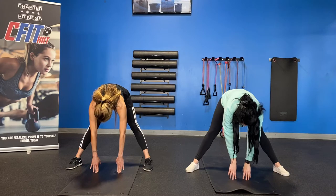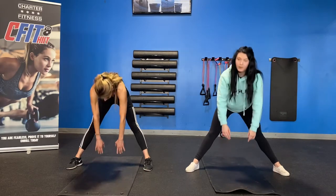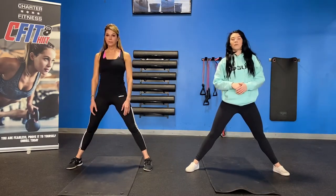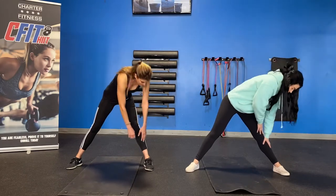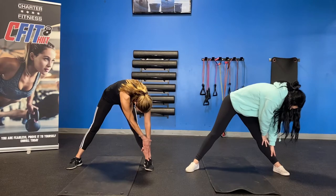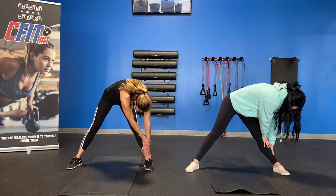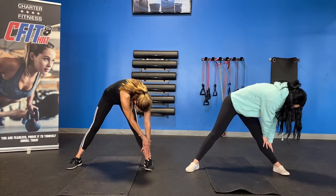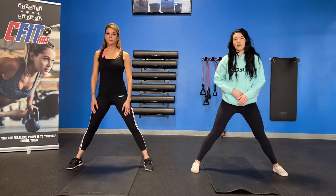Big inhale in and exhale out. Big inhale, go ahead and come up. Exhale. Perfect. We'll go to the left now — big inhale in and exhale as you stretch to the left. Big inhale in and exhale. Nice and steady. Big inhale, come up, and exhale. Nice job.